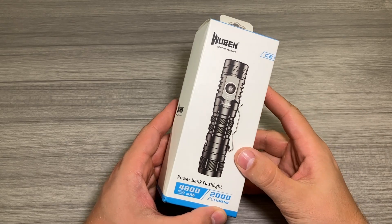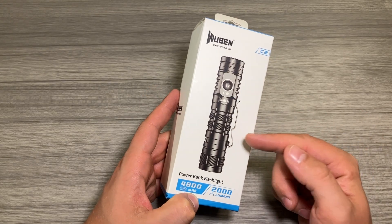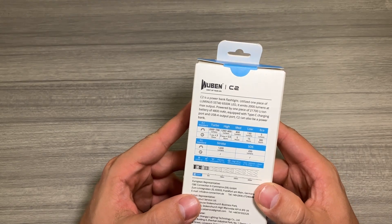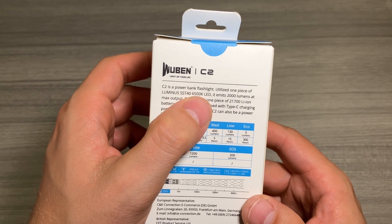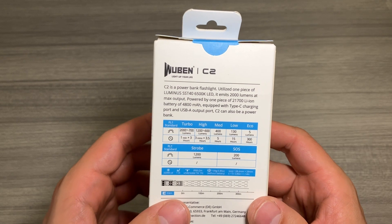Quick view of the front of the box here. Check out that 4,800 milliamp power bank. This flashlight can hold a lot of juice — 2,000 lumens max brightness. This is one serious light. Let's go ahead and flip it over and take a look at the back. There's a quick guide of all the different functions, features, and modes that you get with this light. The LED is the Luminous SST 40 6500 Kelvin LED, and it emits up to 2,000 lumens.